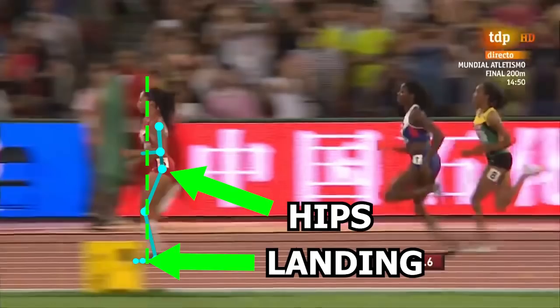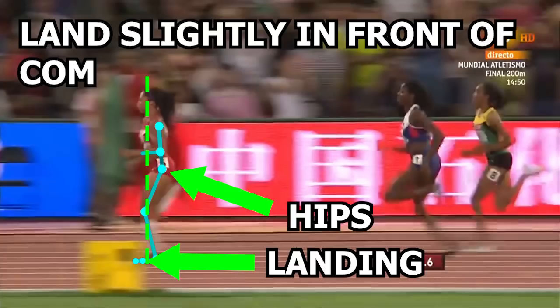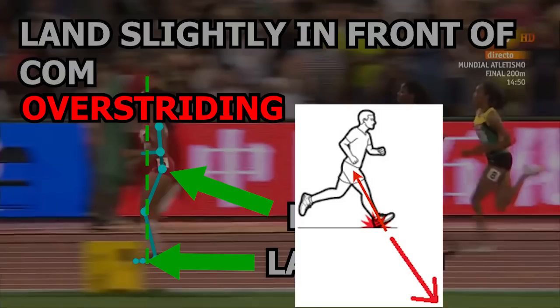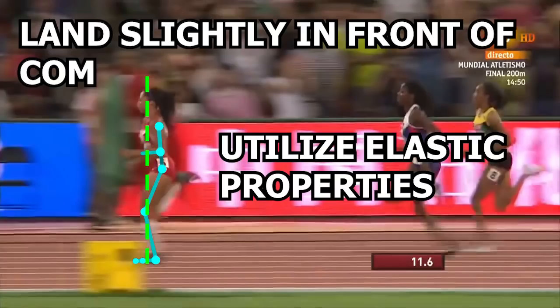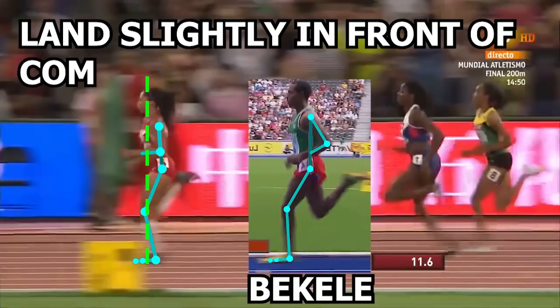As I mentioned in previous videos, landing too far in front of the body is considered overstriding, which causes a braking mechanism to occur as the foot touches the ground, resulting in wasted energy and slower speeds. However, when you land just slightly in front of the center of mass, it allows one to utilize the elastic properties of the muscles by storing energy in the tendon to aid in swinging the leg forward. Comparing Alison's foot landing to previous long distance runners I've analyzed, the foot is still slightly closer to the body's center of mass.